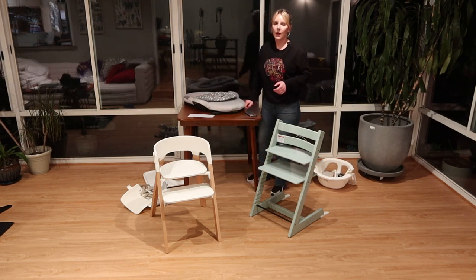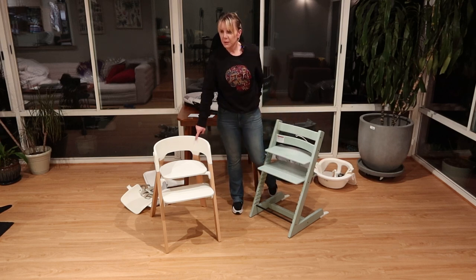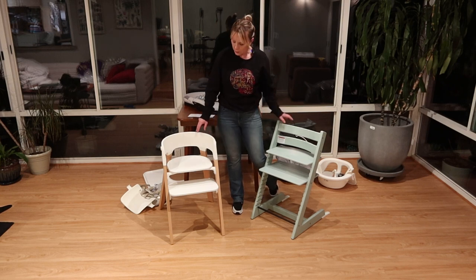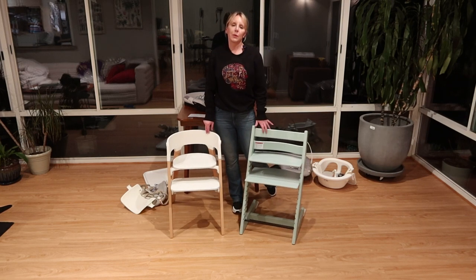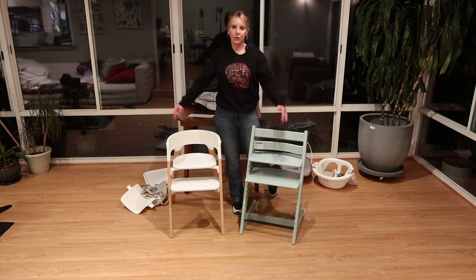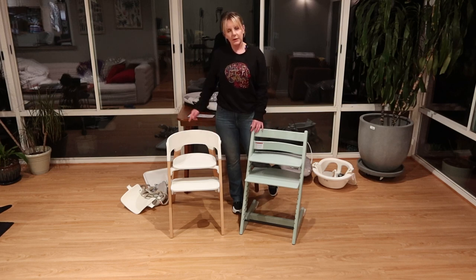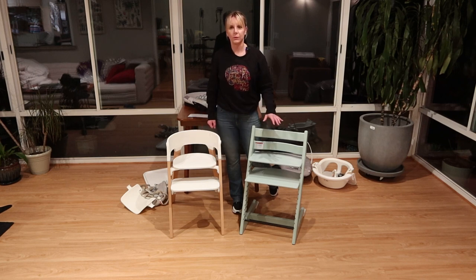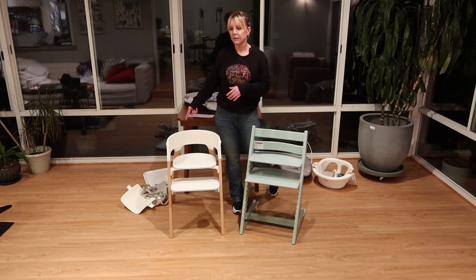Both chairs are awesome with beautiful color choices. The Steps is about to be released in black and natural. The Trip Trap has a ton of fun and sophisticated choices, so whatever suits your lifestyle, you'd have options. The Steps will run you about $10 more than the Trip Trap. The Steps bouncer can't start as early as the Trip Trap newborn set, but it is more versatile — $199 versus $149 for the Trip Trap newborn set.